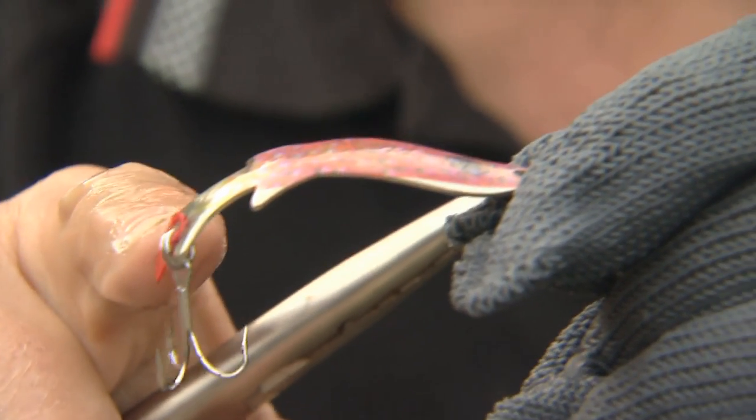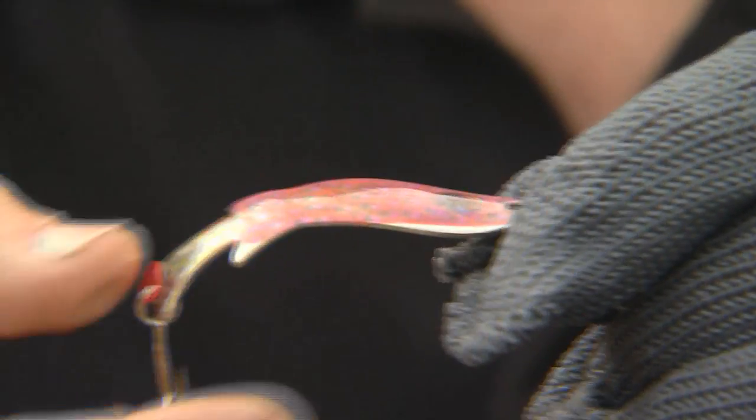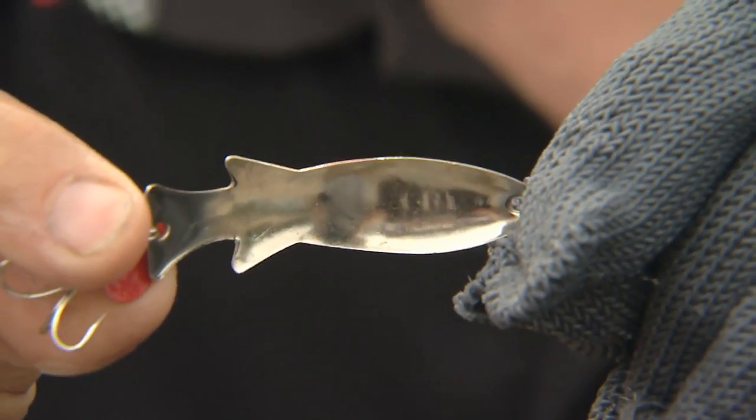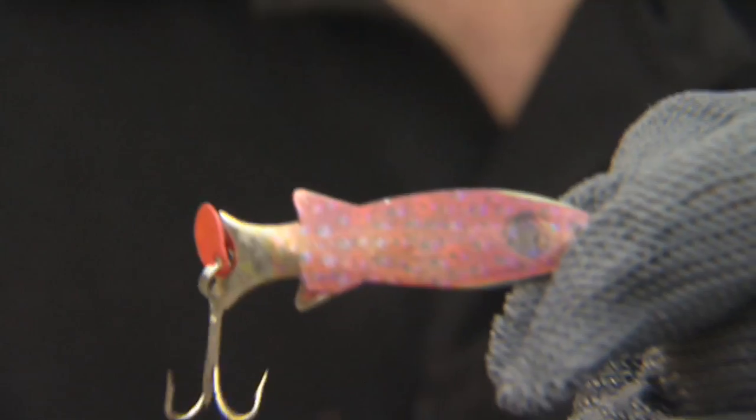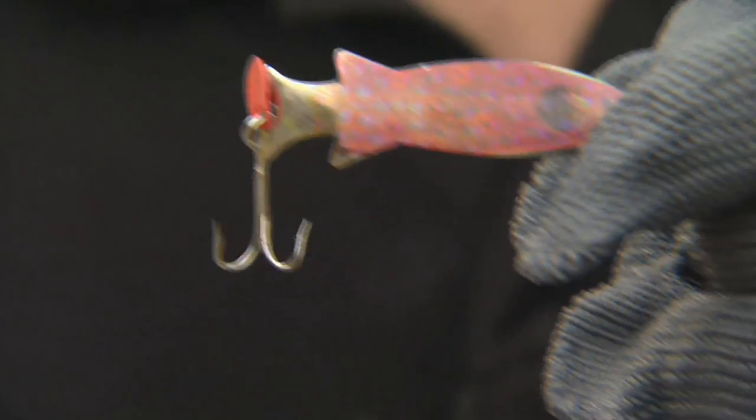Look at this spoon. You can see the curvature that it has — that makes it really wobble and flash, almost like a spinner. On the underside, it's just the plating that they have. And on top, they have a photo imaging system where they can actually take a picture of a fish, and this is a trout — a brook trout — and then impose it onto the spoon.